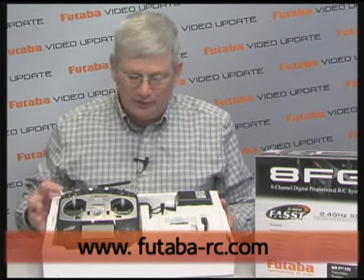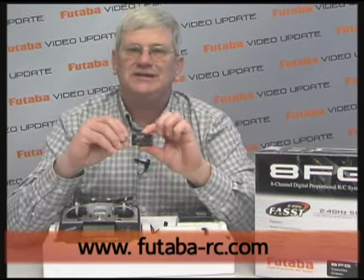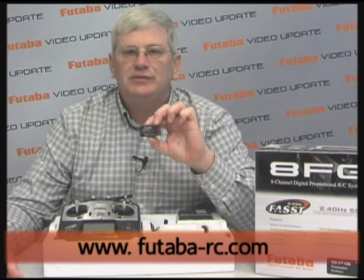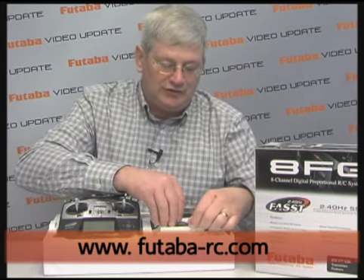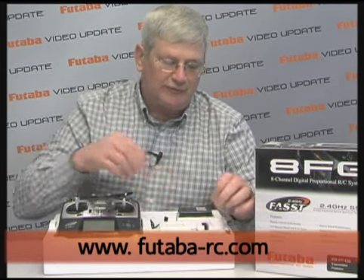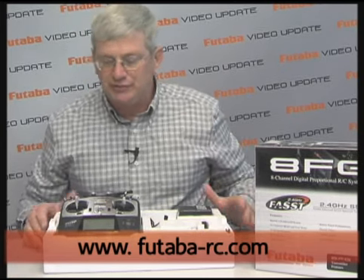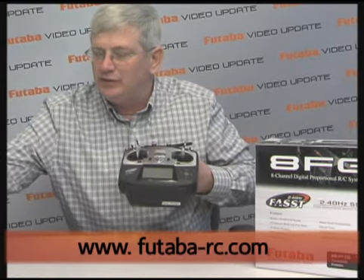We've got the transmitter, a neck strap, a really nice dual charger, and a very important feature — the R6008HS receiver. This is a high-speed receiver. If you use digital servos on the first six channels, this is going to give you a seven millisecond frame rate on those first six channels. We also have a switch harness and a little screwdriver that we use for linking the transmitter to the receiver.